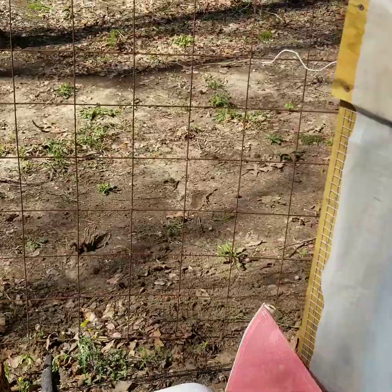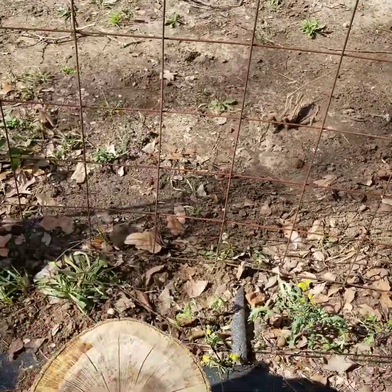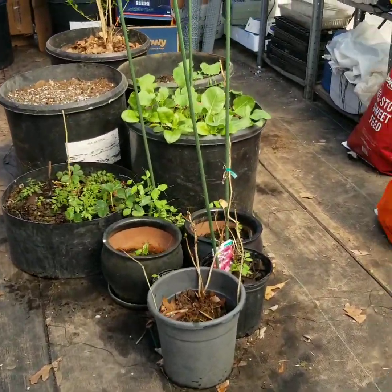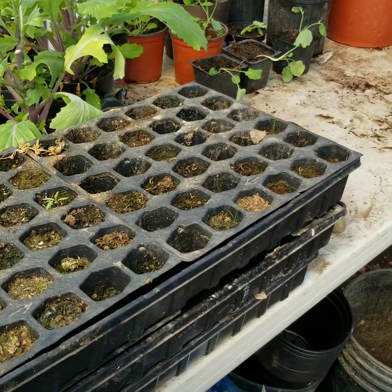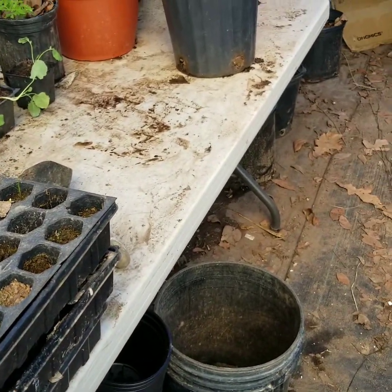I just remembered I need to water the onions I transplanted, and I've got some other stuff I planted here the other day. But what I've mainly been working on is in the greenhouse. I've got a lot of tomato plants coming on, and I got all these pots stacked up ready to dump and get new potting soil.